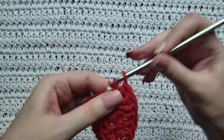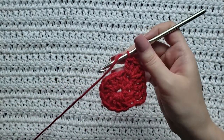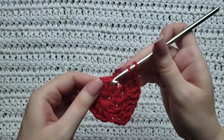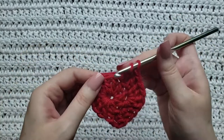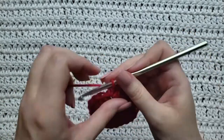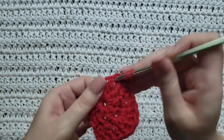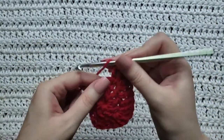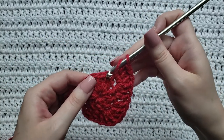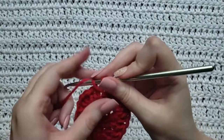Those five double crochets form the first corner of our square. You're then going to work one double crochet into each of the next two stitches — one in this stitch, then one in the next one. Then you're going to work five double crochet into the next stitch for our second corner: one, two, three, four, and five, all in the same stitch. Then work one double crochet in each of the next two stitches.